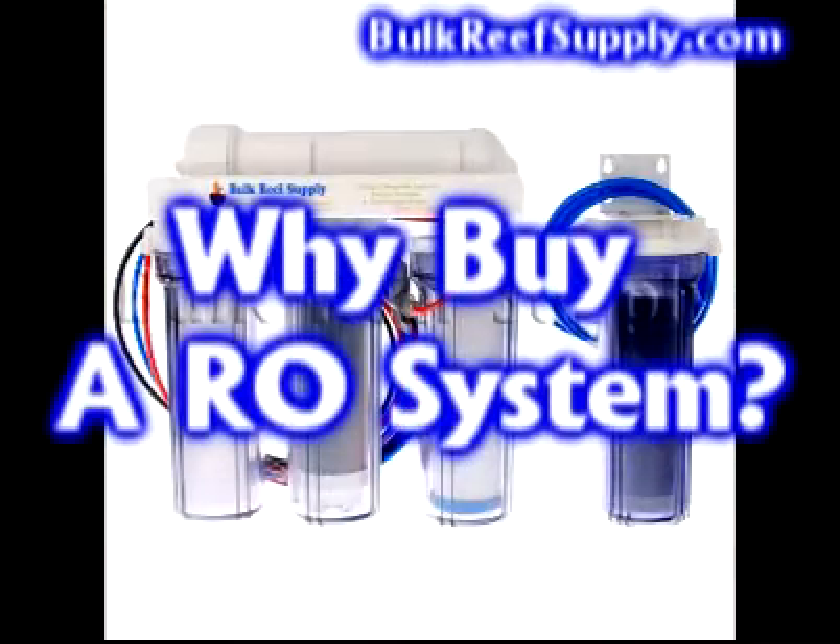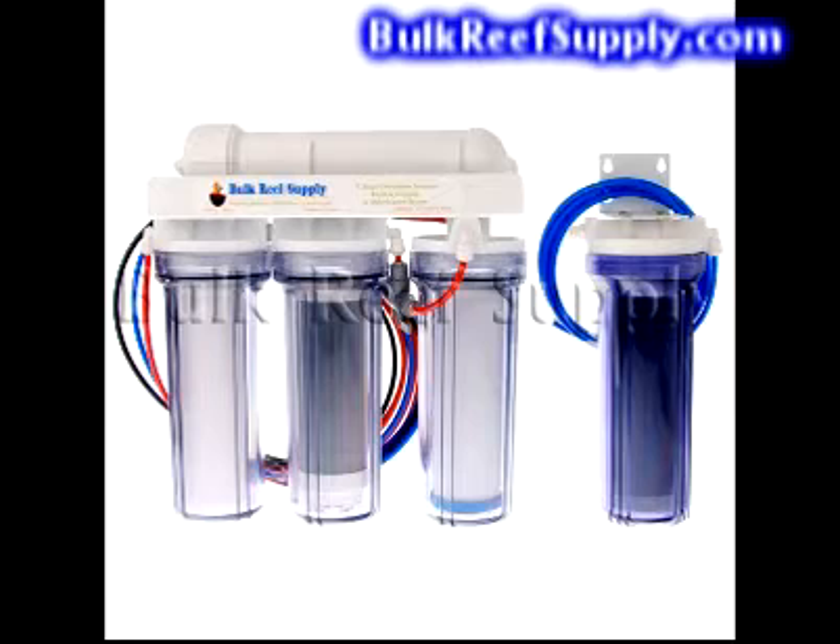Using high-quality water is essential to maintaining a healthy aquarium and ensuring long-term success. City and well water are inherently full of contaminants which can cause algae outbreaks and other undesirable effects in the aquarium. The benefits of owning your own reverse osmosis system include no more trips to the fish store for water, faster and easier water changes which drastically increases the chances that you'll actually do them, a healthier reef with contaminant-free water, and the first line of defense against algae outbreaks.